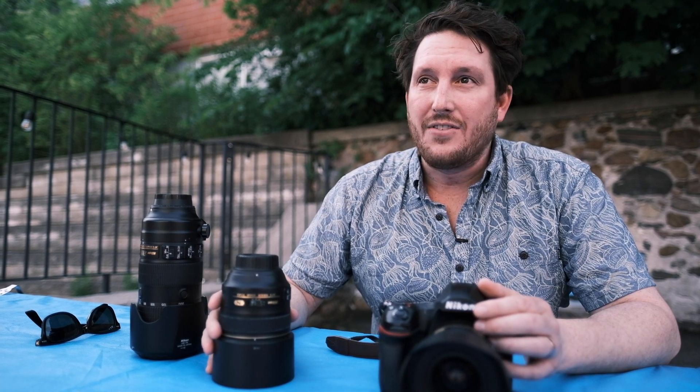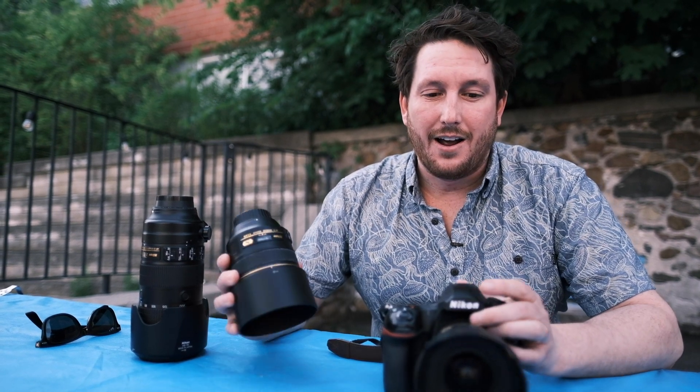Whereas if it were a zoom, it would be more like F2.8 or F4, which would mean more background detail. Also, I'd have to go up on my ISO a little bit in a darker environment. But with these lenses at 1.4, I can definitely get away in even a candlelight situation with a newer camera body — anything that's come out in the past five years — and a prime like this, and you can really shoot in candlelight, which is really cool.